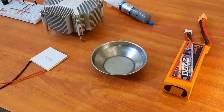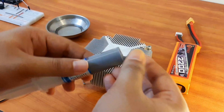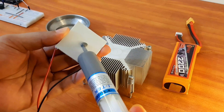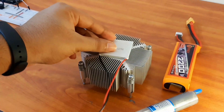Now that we understand the science behind the Peltier module, let's make ice. First, we take a small container with a little water in it — this is the water that will be converted into ice. Then we connect the hot side of the Peltier to the heat sink using silicon paste, which helps increase the contact surface area.